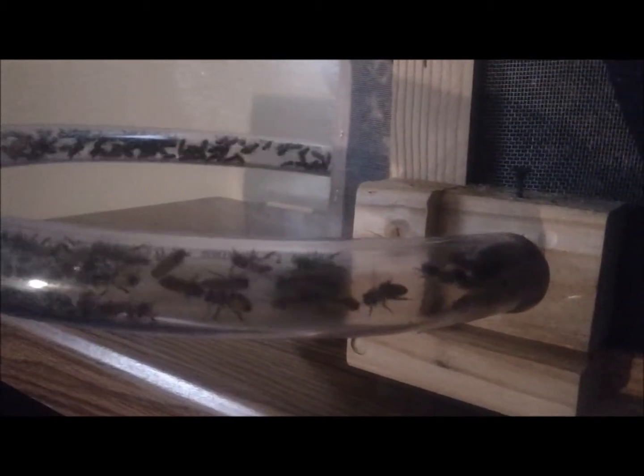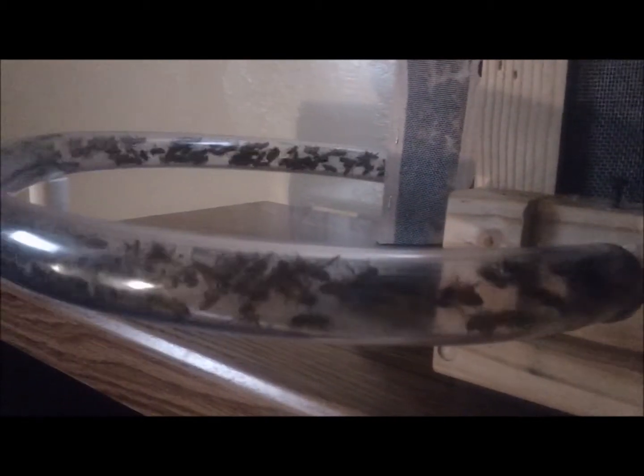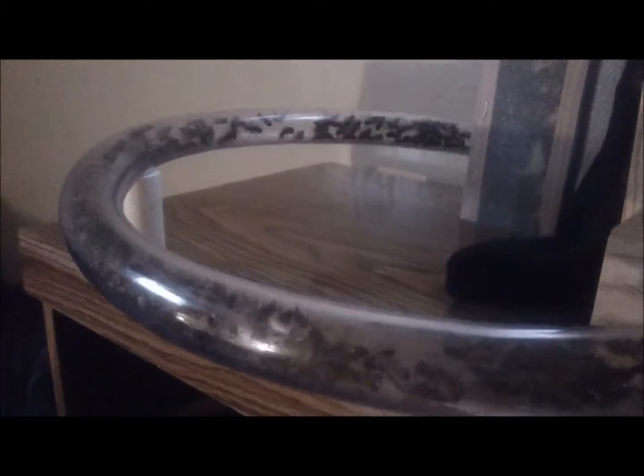Next I turned the aquarium on its side to give my bees easy access to a clear plastic tube which serves as their connection to the outside world. Keep in mind if you decide to use plastic tubing, most insects have a difficult time climbing up slippery plastic tubing. So for the parts where I need the bees to climb up, I used a piece of wood covered with a screen and then drilled a hole through the window pane so that they could get out.